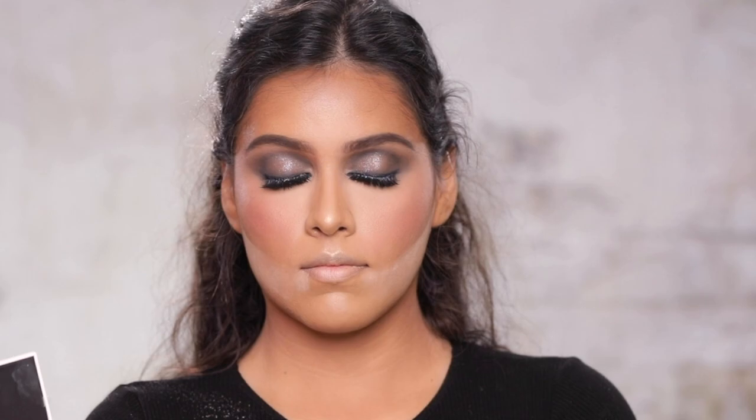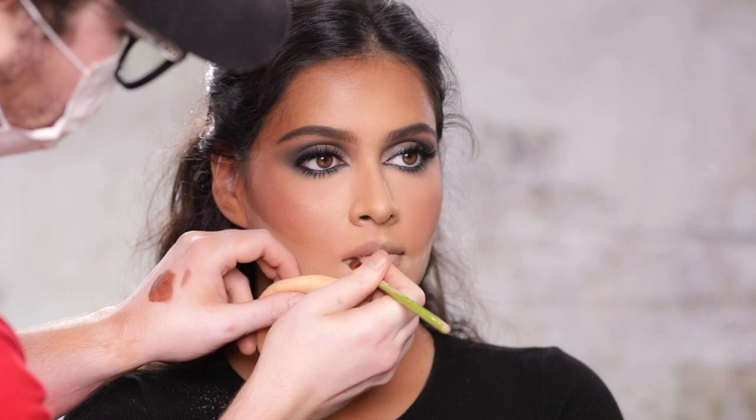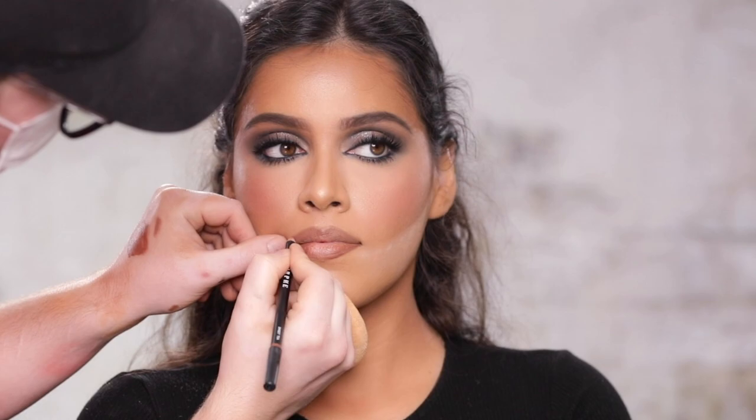So we've applied that metallic shade to the cheekbones, cupid's bow, and nose to add back some glow. And now we're going to move on to the lips. What I'm applying here is a mix of the Too Faced concealer we used to contour and the Buxom lipstick we used as a cream blush. I've mixed the two on the back of my hand, and I'm applying them to the lips to create a base of color. Like the eyes, I'm building up this lip color.